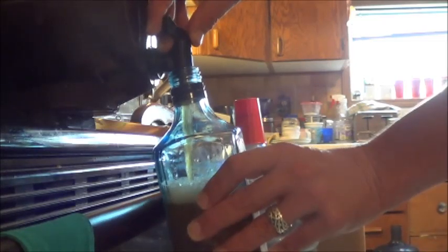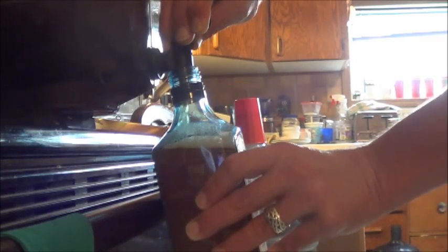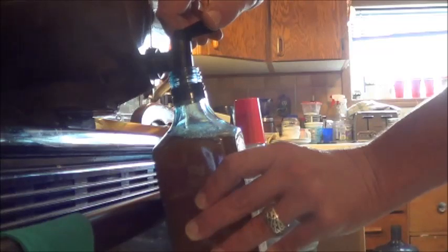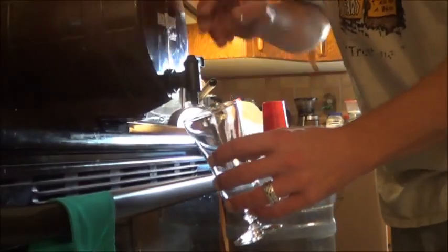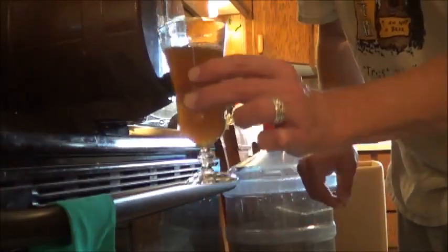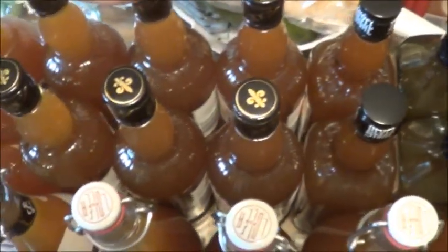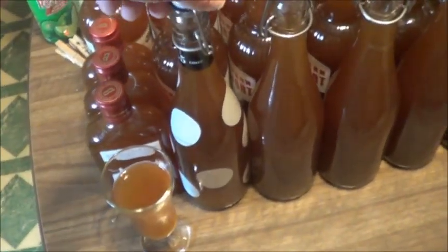I'll just fill this up most of the way. We've got some good bubbles going on in there — I guess it wasn't entirely done yet. And that is good enough. It won't sit on its side but it'll sit upright on the pantry shelf. I guess we should pour a glass of this while we're doing it, so we can see what it looks like. Not a bad color. So the end result here is 17 and a half 750ml bottles worth of mead — 17 full bottles and a couple of half-sized 375ml ones.